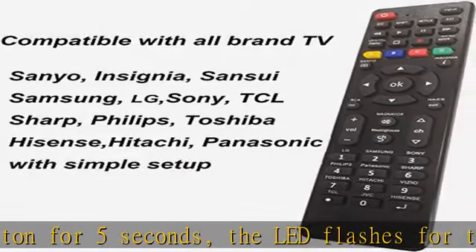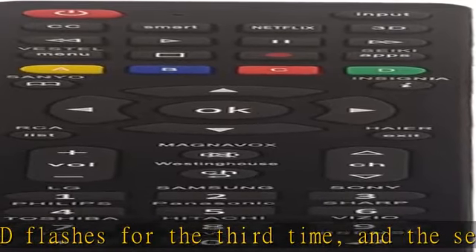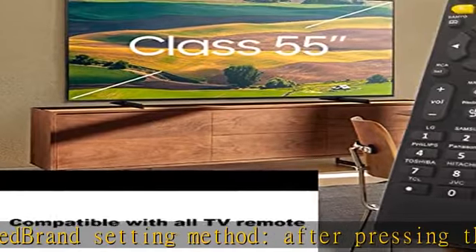The remote control is light and compact, easy to grasp, and has more complete functions. It is a good choice for you to replace the old or damaged remote control. Check the description to get this product today at the best price.